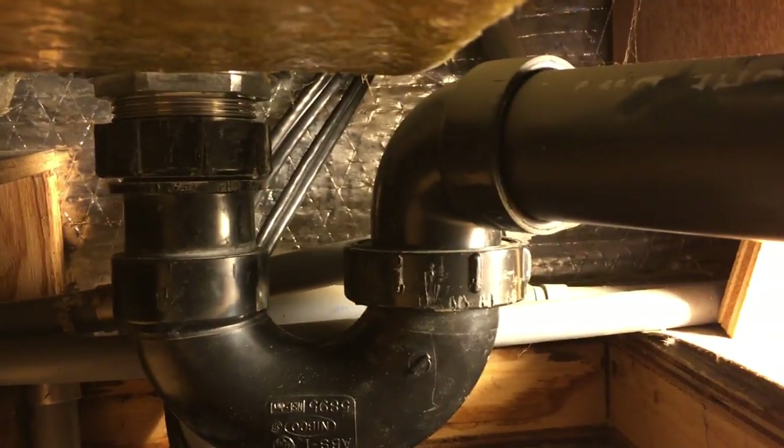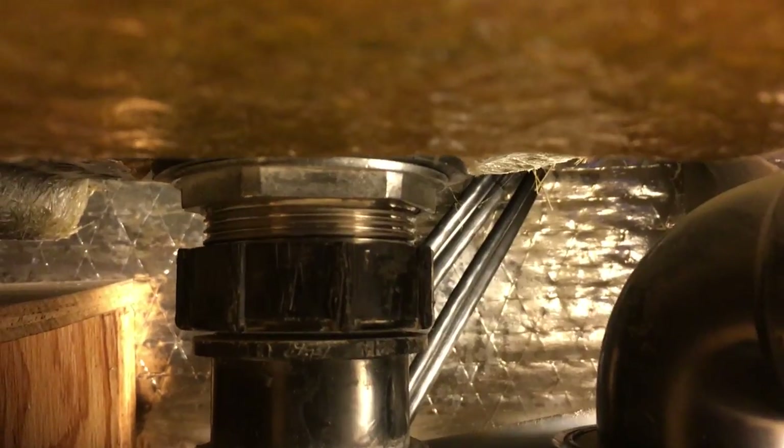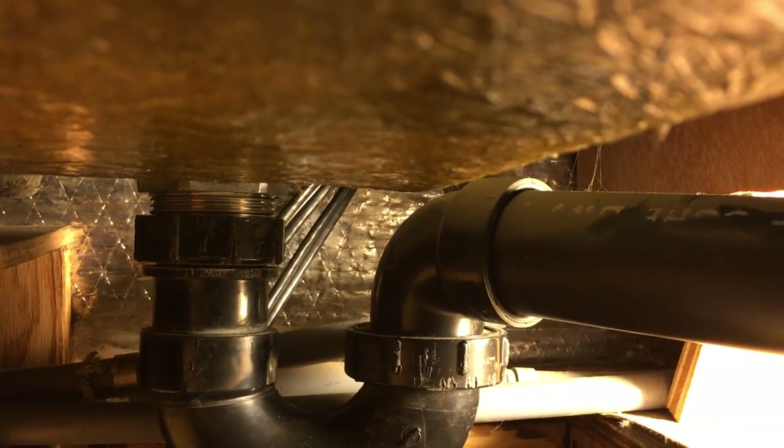I thought I'd show you what it looks like down underneath now that everything's been hooked up. You scoot in here, you can see there's the bottom of the drain flange, you can see the rubber washer there, we're all threaded up, and then the drain comes out over here, tees in, and this is the vent pipe that goes up to the top of the trailer — the other end goes down into the gray water tank. So that's the complete hookup. Figured I'd give you guys a payoff — thanks for watching.